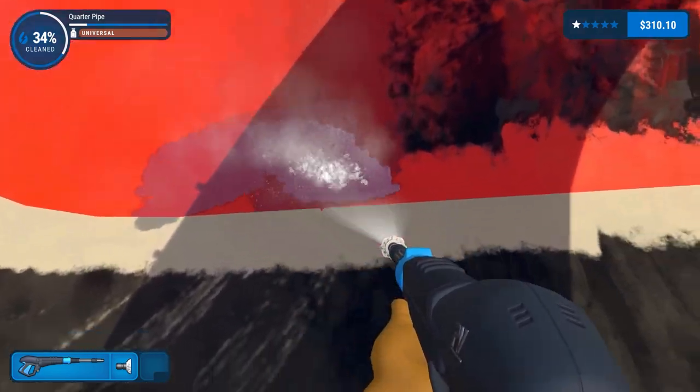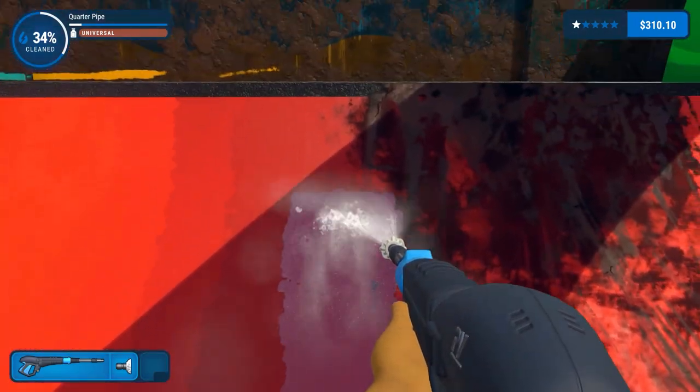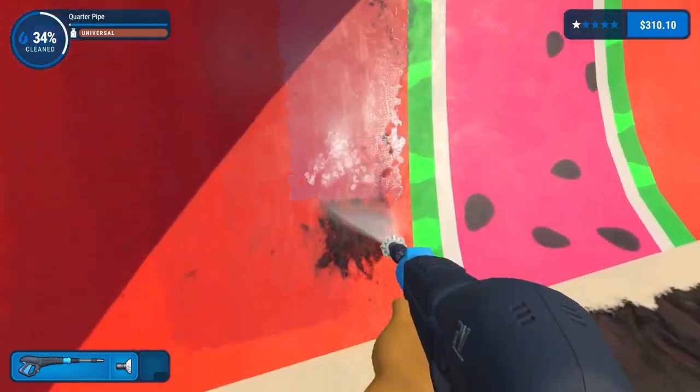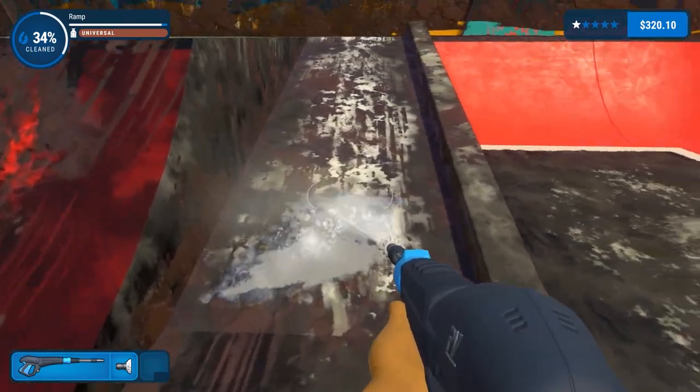It quickly changes to the opposite because we've got an inner curve and now we've got an outer one. Come close to complete here. Not a bit of cleaner used, and I don't intend to - it's a good job as well because I don't actually have the attachment for it. Let's get this ramp done.